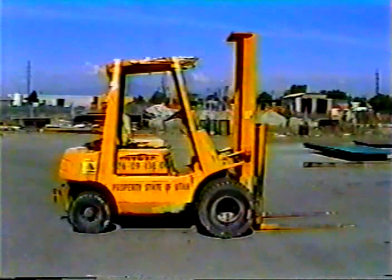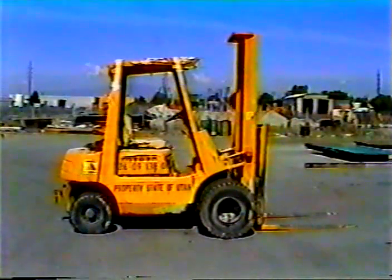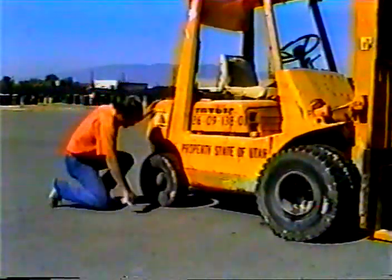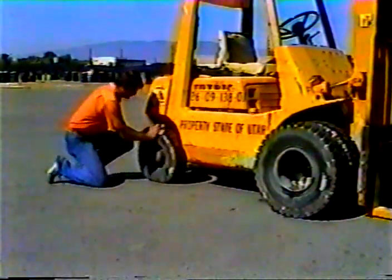Your first step each day is to look over the entire machine. Just a quick general look to see if there are any obvious problems. Look under the forklift for any signs of leaks. If you find any, investigate. A leak is a certain sign that something's wrong.